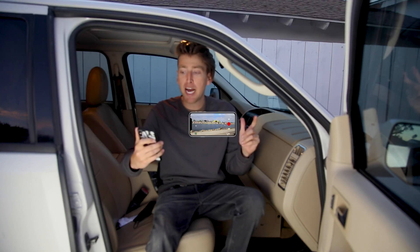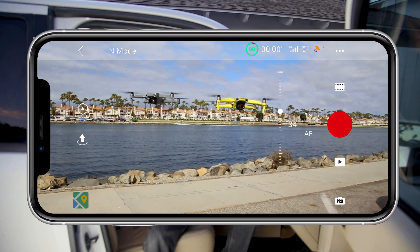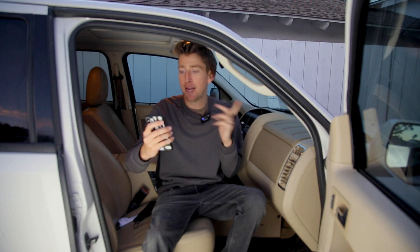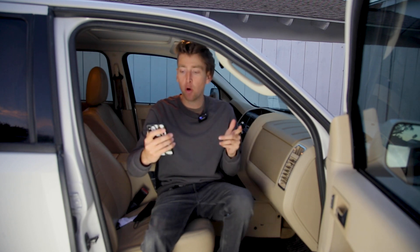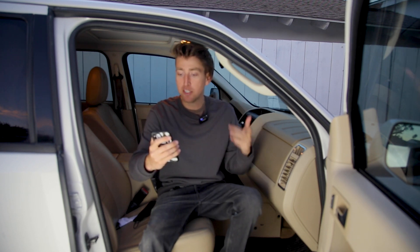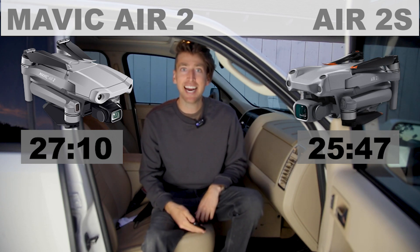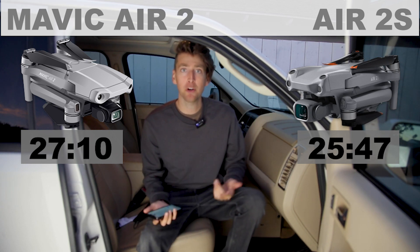When you're looking at the fly app you'll see the battery and it'll also have a countdown of how much time is left, so we're going to have to add that time on. I landed them both at 15%, so each drone also had about 3 minutes and 30 seconds worth of battery life supposedly once they landed. If you add that together, that adds up to be about 27 minutes for the Mavic Air 2.